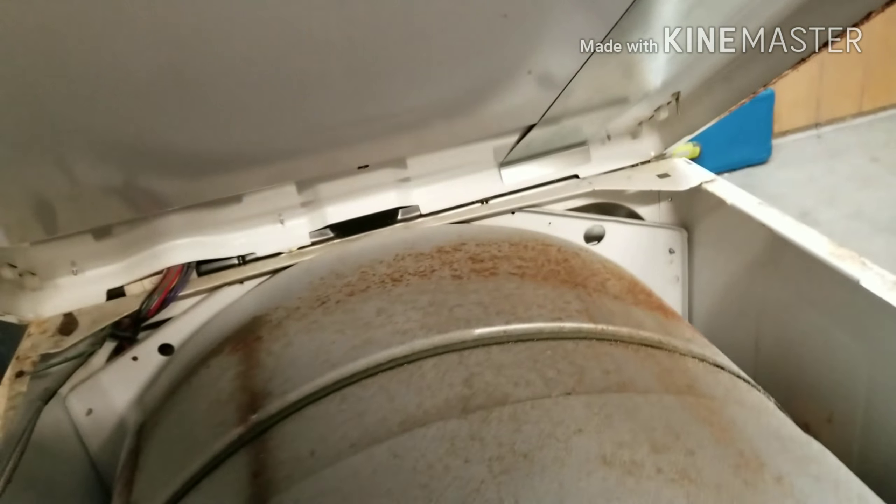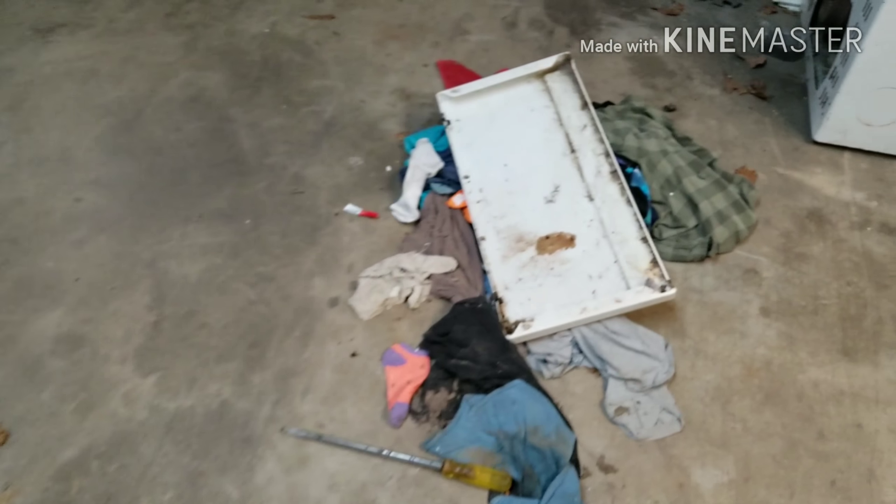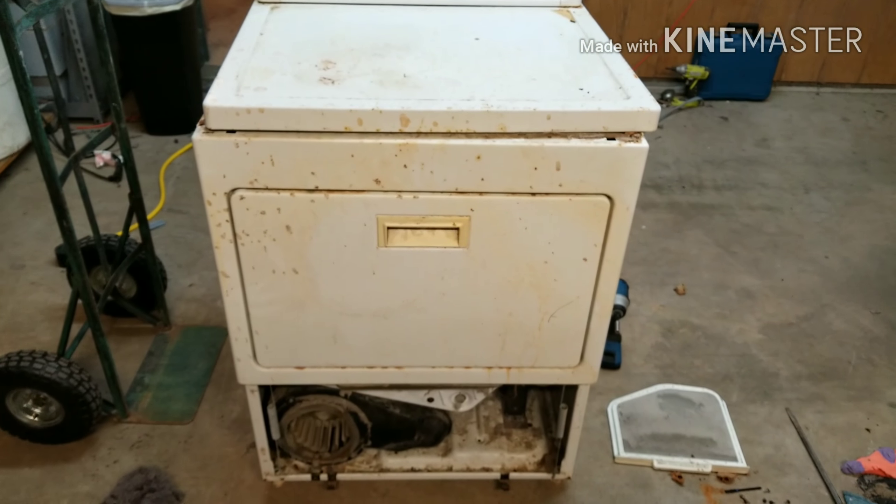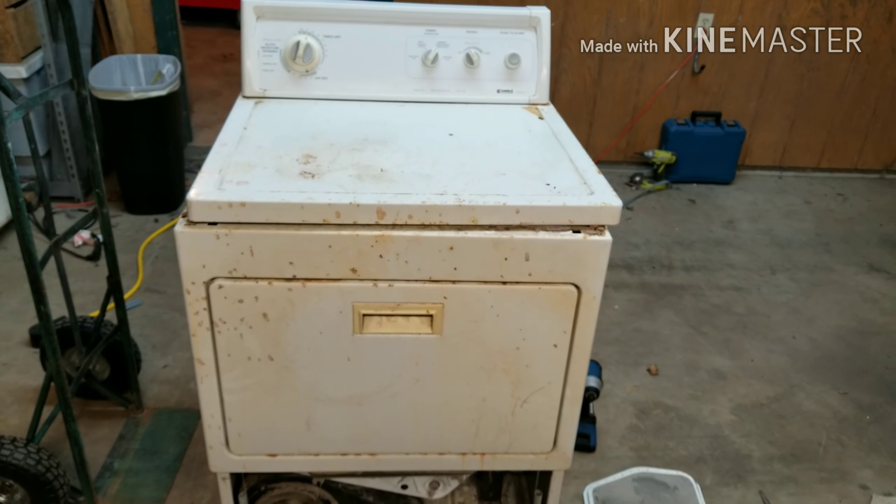So the next thing I decided to check was the belt itself. I grabbed the drum and went to spin it — it was definitely sticking. I was thinking maybe the belt got a little wet and rusted to the drum, but that wasn't it.